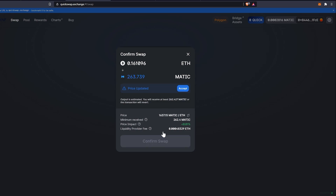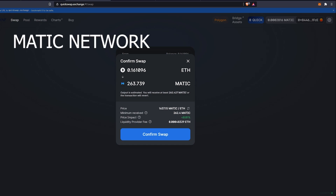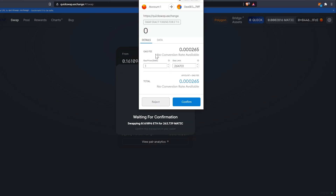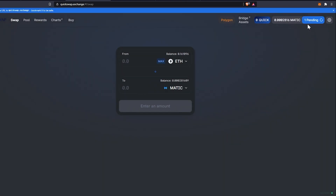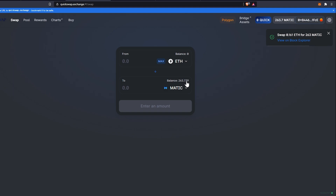Because we're on the Polygon layer 2 solution, fees are much cheaper than doing this on something like Uniswap — which is the primary benefit of mining payouts directly to the Matic network. You can adjust your gas limits, then click Confirm. The transaction will be submitted; click Close and you'll see a pending transaction that will notify you when complete.